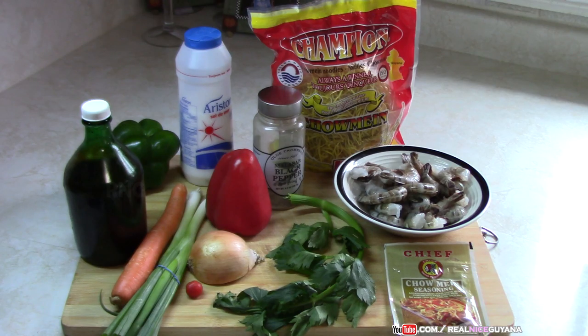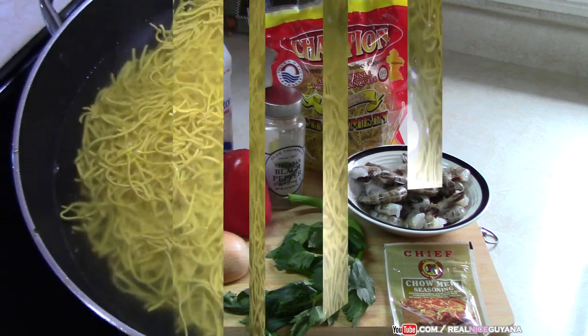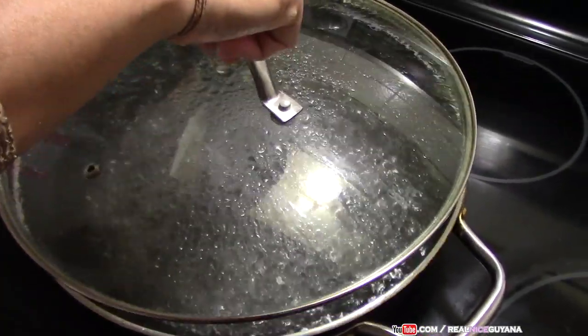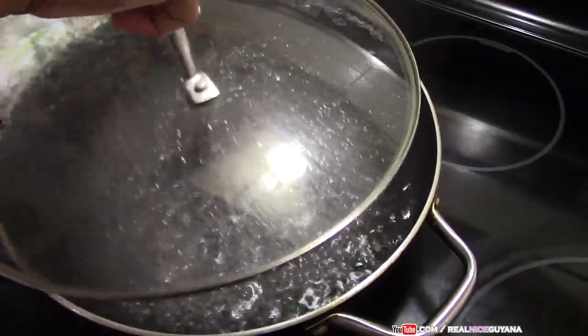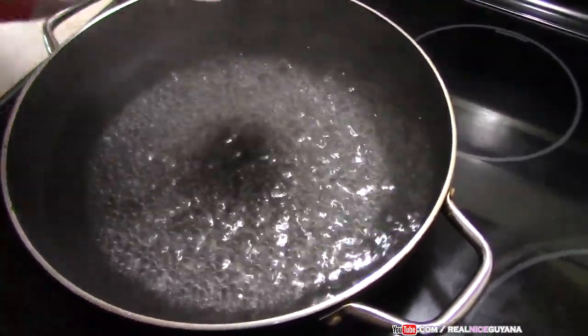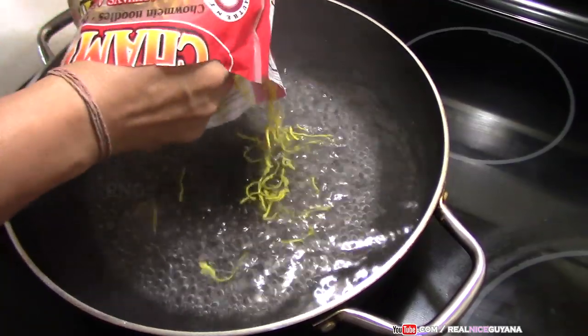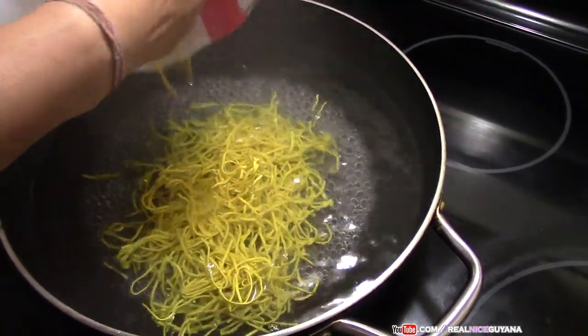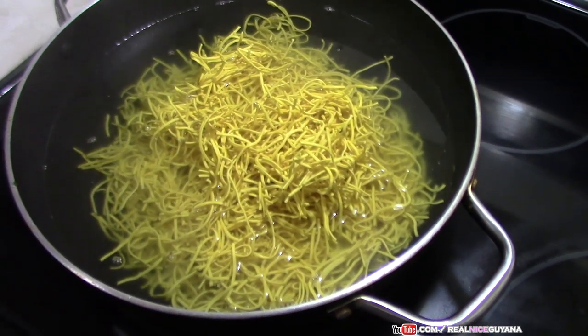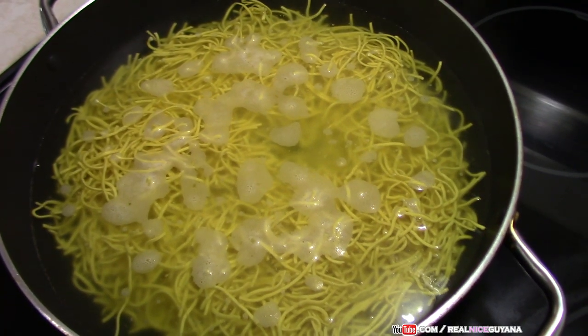Let's begin. We put our water to boil and we're going to add our chow mein now. Bring it up as usual and add a bit of salt to boil.